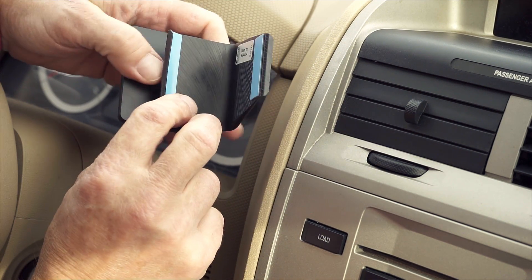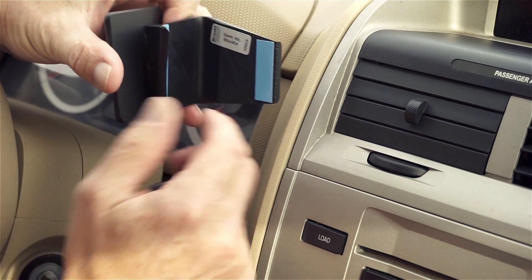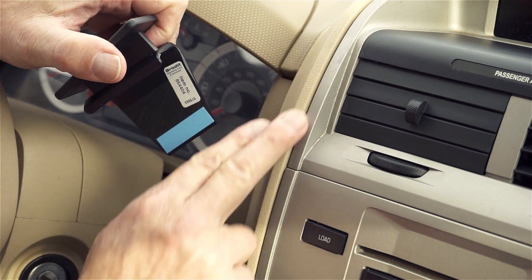We want to mention that this ProClip comes with some double-sided tape. You'll see it here as the blue sheets. Remove the covering from the tape. The residue from the tape won't stay on the vehicle if you ever want to remove the mount in the future.